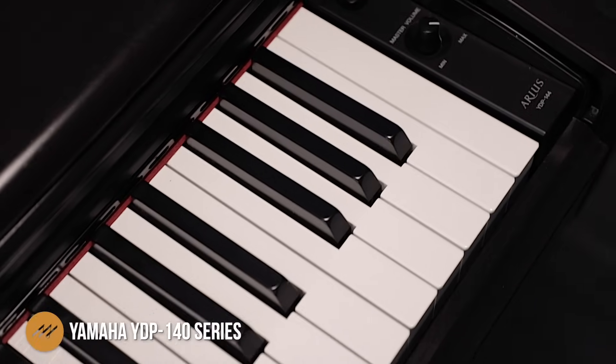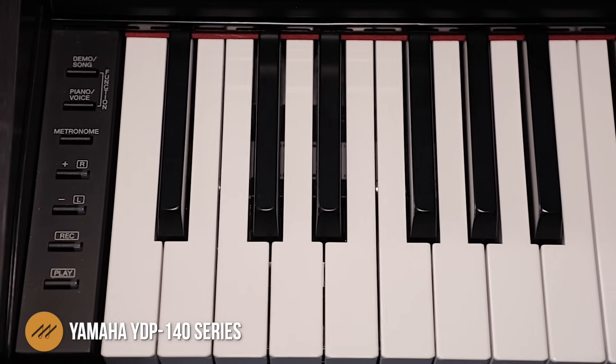Next on the list is the Yamaha YDP-140 series — and I say series because some dealers may still be stocking the 142 or 143, as Yamaha is constantly upgrading. The Arias delivers a really nice combination of quality of tone and value, using a lot of the same circuitry found in the P125 but in a home digital cabinet. There is a slight sacrifice of features on the YDP series compared to the P series, but in exchange you get a really nice-looking cabinet and beefed-up speakers — a nice balance that compares very well against things like the KDP-70 or the Roland RP-102.